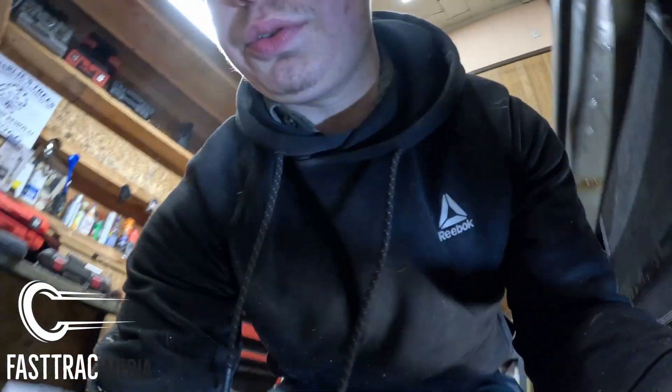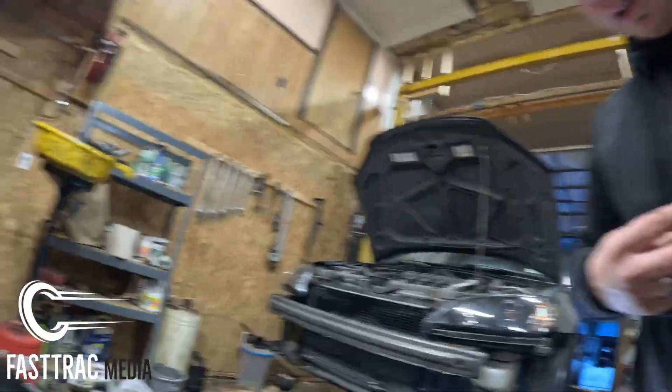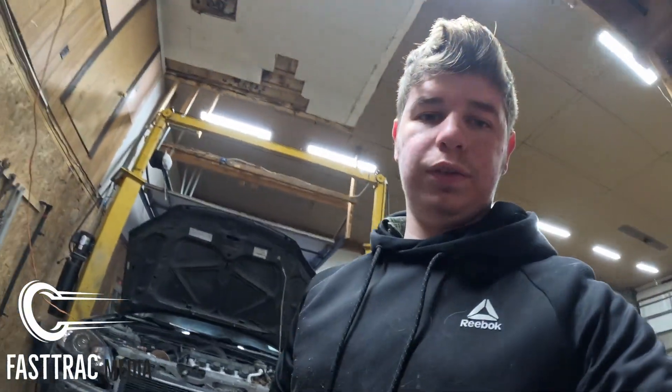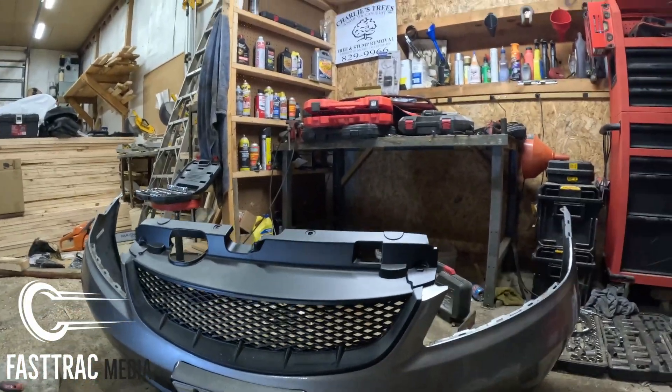Another thing — the two screws that were in there on the sides here: in my case the Spec Detuning grill doesn't have screw holes for those, so they're just extras. Like I said, it doesn't look bad on the front — you can see there's not a lot of gap there, so I'm just gonna leave it like that.